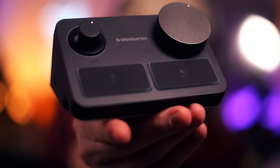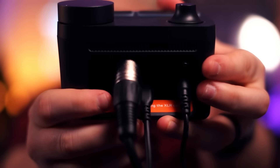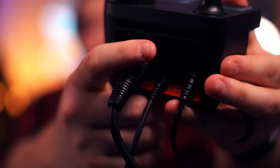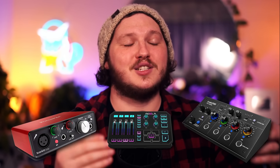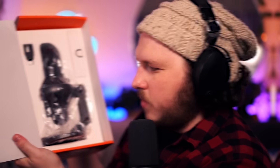They've included an interface or mixer in the box. This means nobody is going to make the mistake that so many streamers do — buying a microphone, going home and realizing you can't use it because you need to buy a Focusrite, a GoXLR, BridgeCast, you name it. There are so many options out there, but you won't need to worry about it because everything for this microphone is in the box.